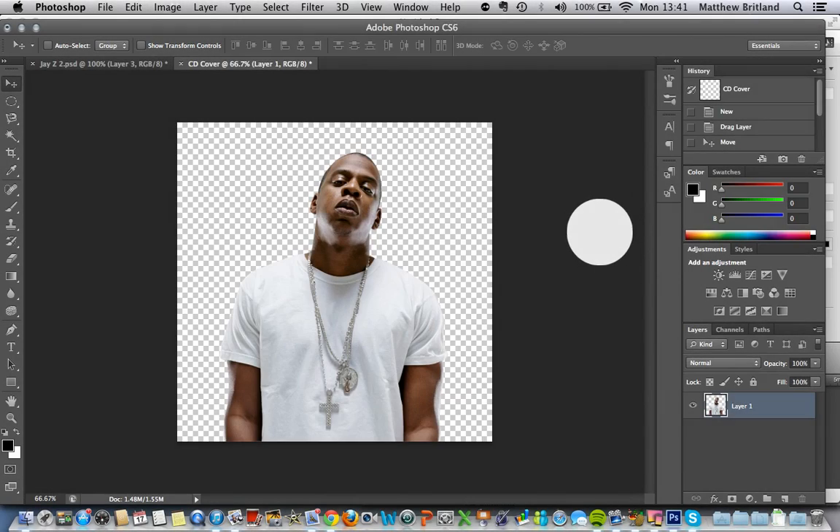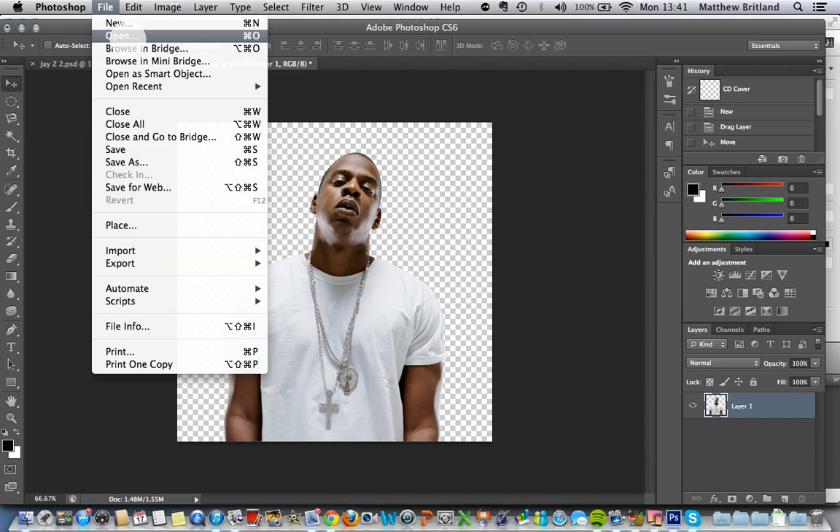Welcome to the second part of my album cover Photoshop tutorial. This one we're going to cover combining images, and we're going to do a little bit of colour correction and some slight image alterations. So we've got Jay-Z in the foreground and what I'd like to do is put a nice dramatic image of New York City in the background, which I have got here.